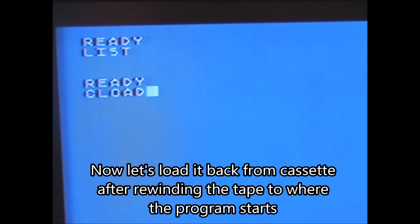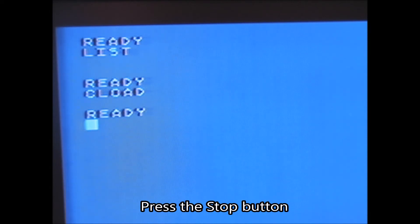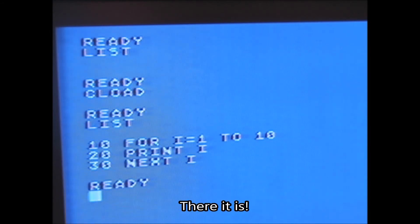Now let's load it back from cassette after rewinding the tape to where the program starts. Press the play button. Press the stop button. There it is! Thank you.